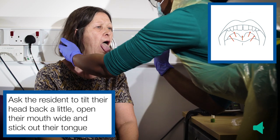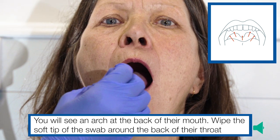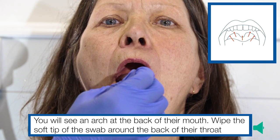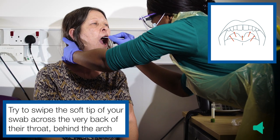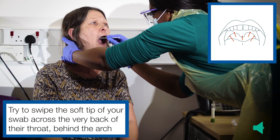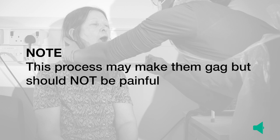Ask the resident to tilt their head back a little, open their mouth wide and stick out their tongue. You will see an arch at the back of their mouth. Wipe the soft tip of the swab around the back of their throat, swiping across the very back behind the arch. Ensure that you swab the sides of the arch where their tonsils protrude to. You should not swab their tongue or their teeth if possible. Note: this process may make them gag but should not be painful.